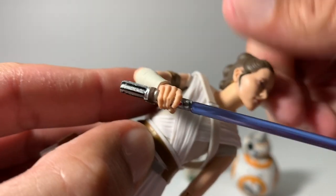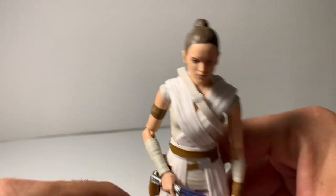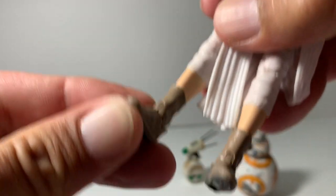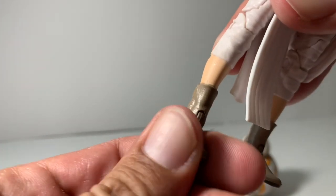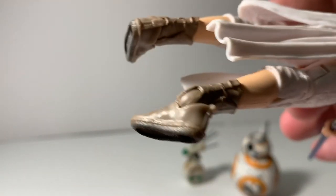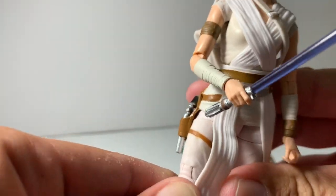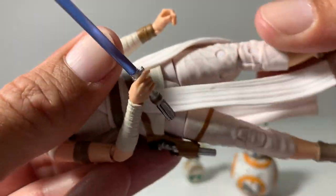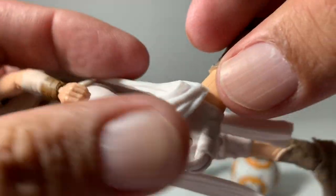She stands really well. Her feet do the normal bend and they do tilt quite a bit, actually — that's kind of weird looking. The legs do have a little swivel, and then they have that awkward double joint in the knee.